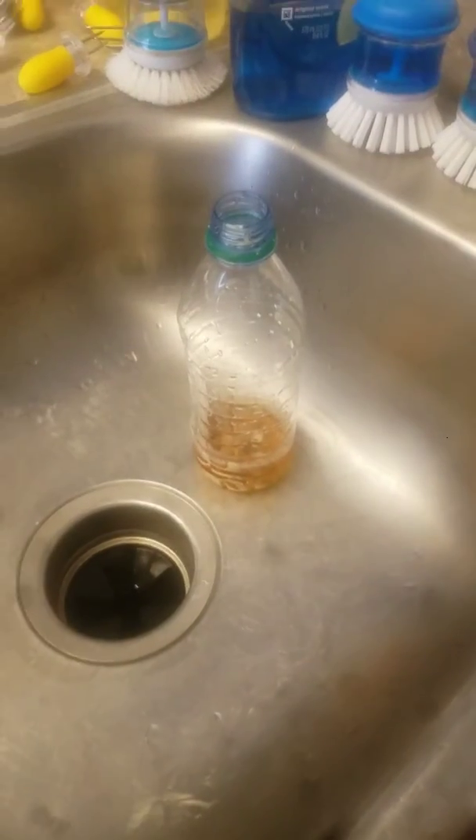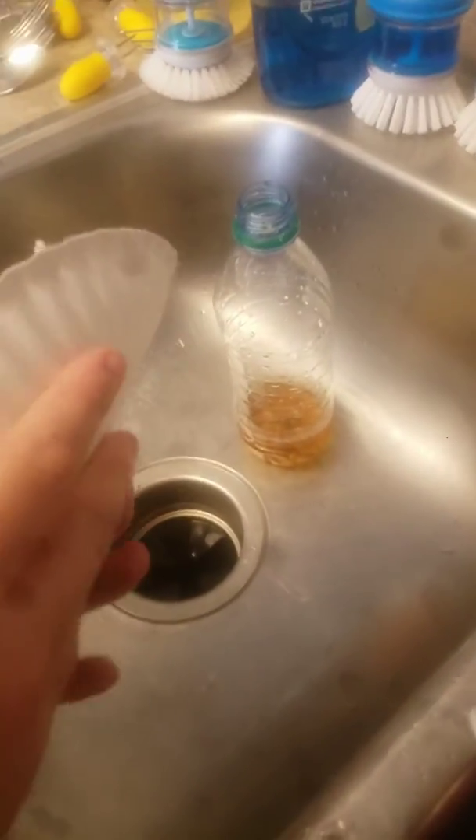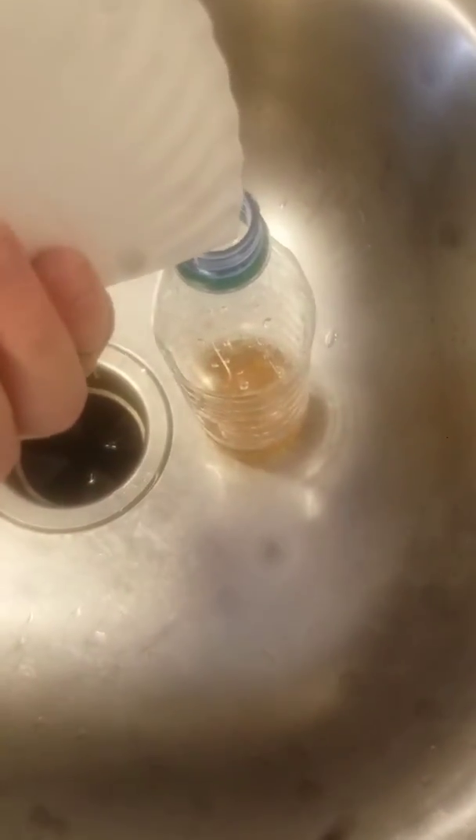So that's our apple cider vinegar and this is our baking soda. We're just going to fold this up, real tight. Real tight, we got it. And then we just pour it in.